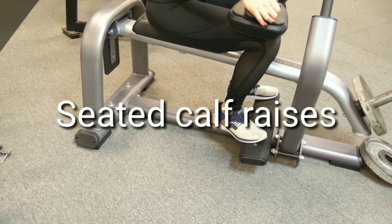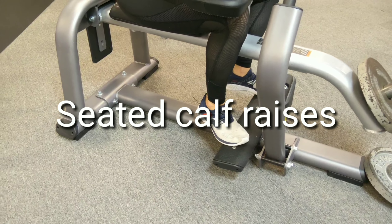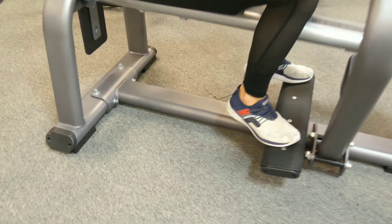Here we have seated calf raises. The same thing — outside, middle, inside, 10 each.